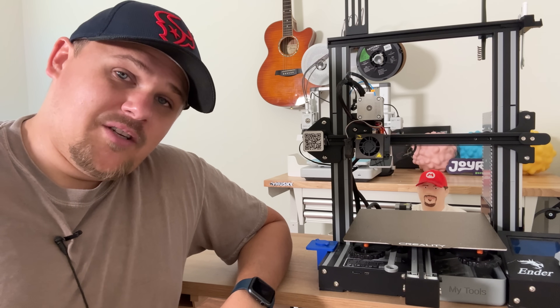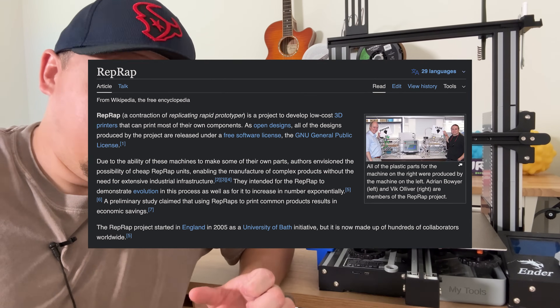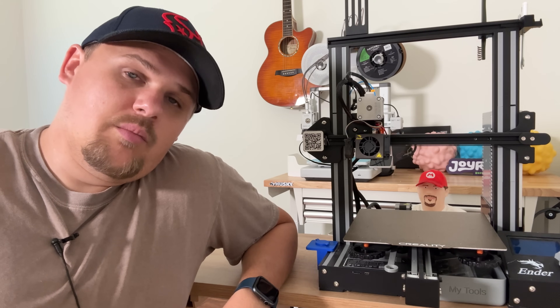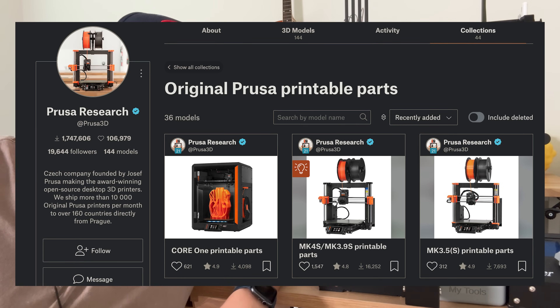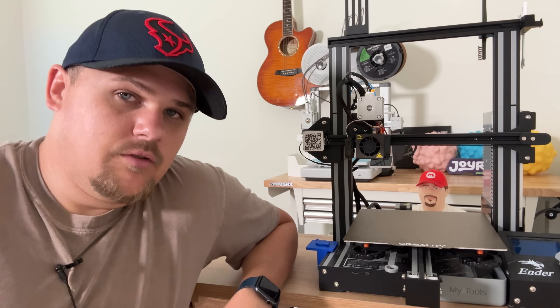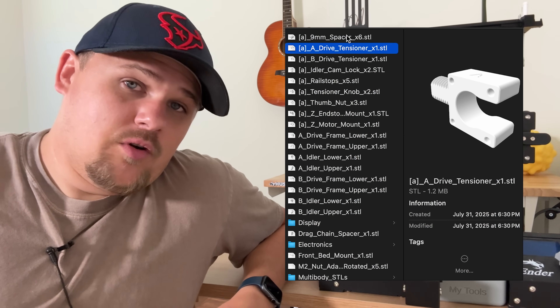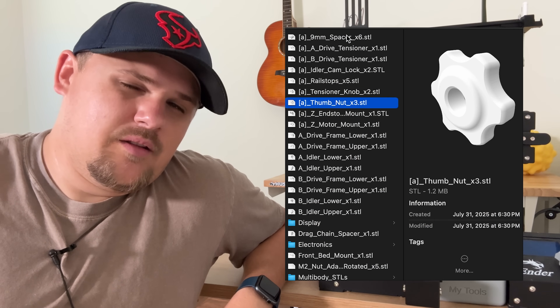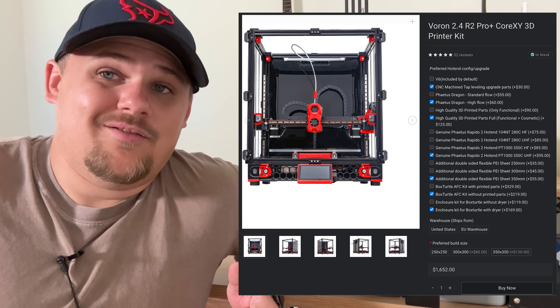There's a project called the RepRap Project, which started in 2005, and their goal was to have machines that can basically self-replicate. That project's still going strong. One of the biggest 3D printer manufacturers, Prusa, actually 3D prints a lot of the parts for their own printers. Things have kind of changed in the last few years with Bambu Lab kind of taking over and revolutionizing the space — that might be debatable. But there's still a lot of projects that go on, like Voron. You can pretty much print out everything, though they're pretty expensive.